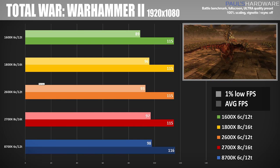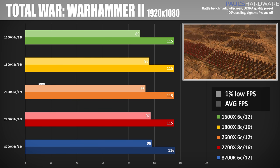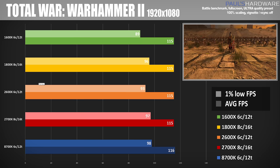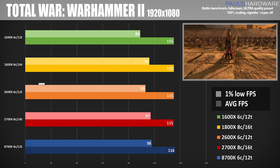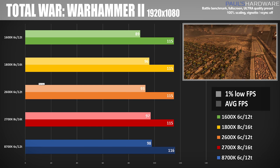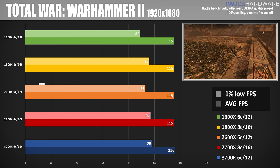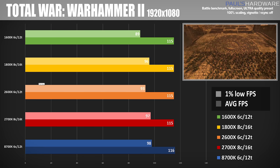Total War Warhammer 2, for example, shows pretty much zero variation between any of the CPUs tested. This means we are GPU limited rather than CPU limited — the CPU is not holding the graphics card back at all. The graphics card puts out about 115 frames per second across the board at 1920x1080.